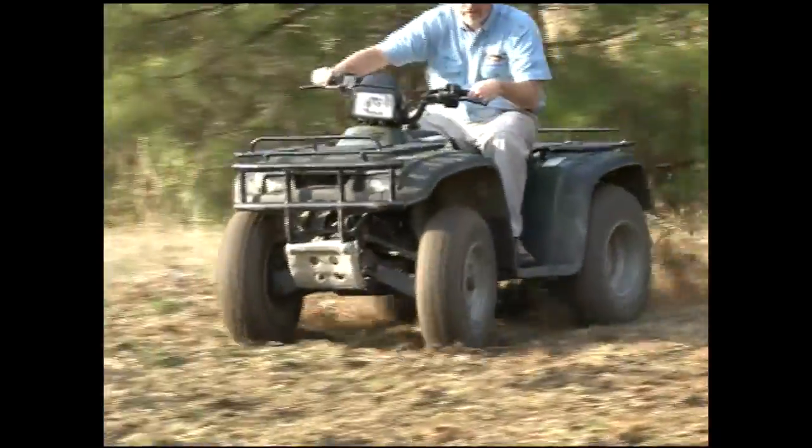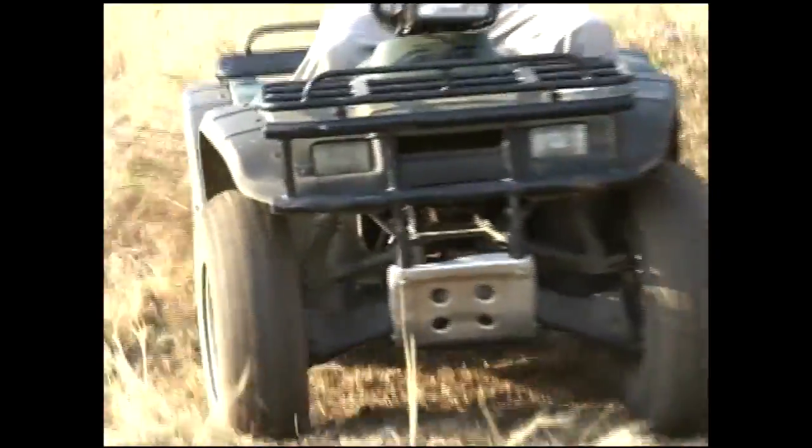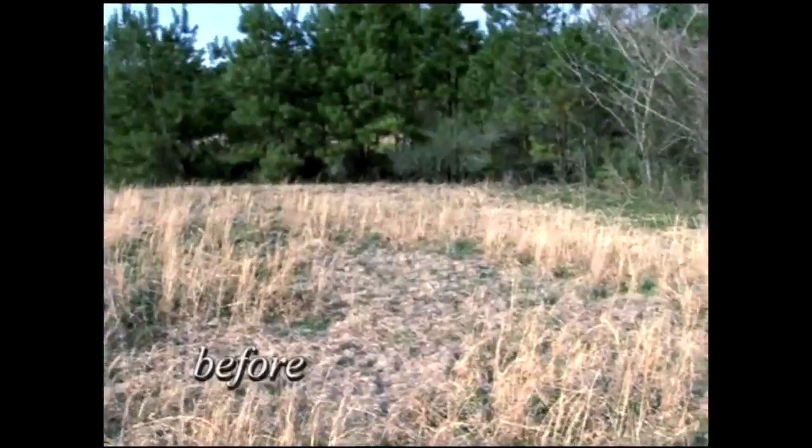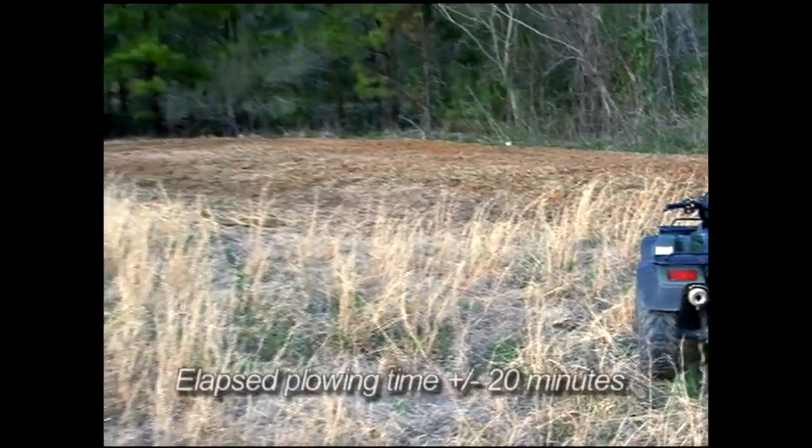The Groundhog Max is fun to use, saves time, gas, and money. Boy, does it work. The Groundhog Max is a rugged, go-anywhere tool. If your ATV can get there, you can plow there.